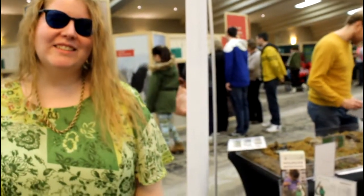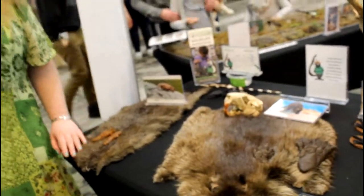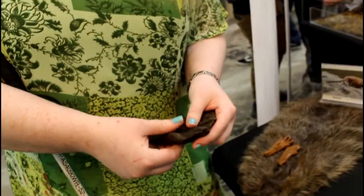Hi Ashley, say hi! Mom, you're standing beside a muskrat fur right beside you, and then we have the beaver. Here's a replica of the beaver's back feet — do you feel that? That's how big his back feet are.